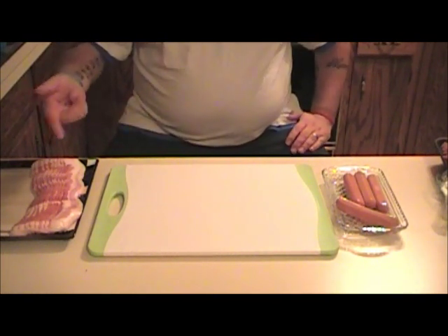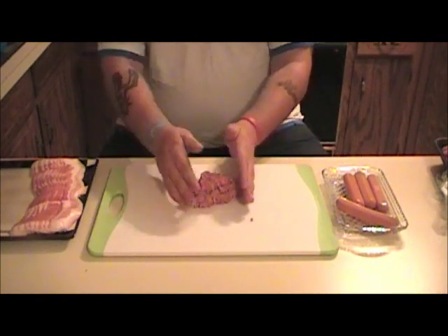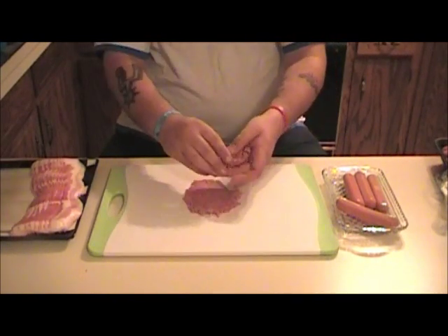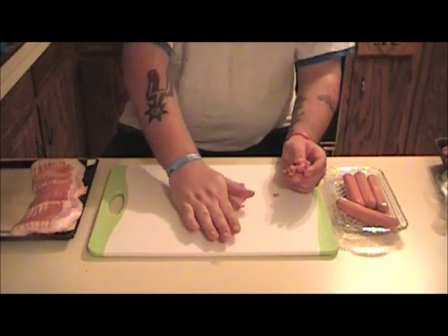As you can see, we got bacon, we got hot dogs, and a little bit of hamburger over here. We're going to make some bacon burger dogs. I actually first seen this from Odeed — he got it from Barbecue Web. Went and watched theirs, turned out pretty good, so I'm making my version today.